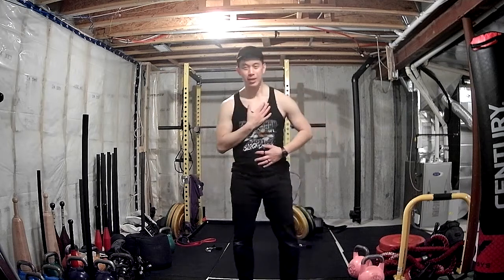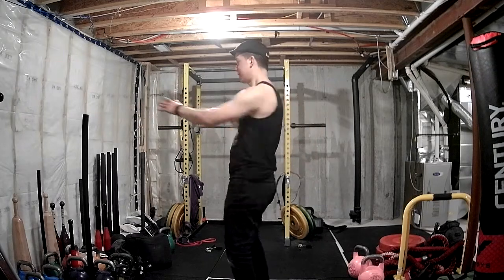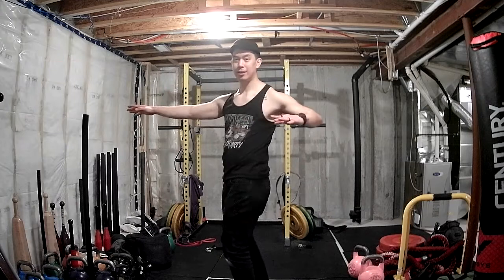We got some flexion and extension when you reached up. Now some rotation. Imagine there are headlights on my hips and headlights on my shoulders — my hips are going to stay facing forward while my shoulders twist. Knees soft, make sure my hips don't twist. I'm going to do these bow-and-arrows: reach back with my elbows, pull my elbows back, but I don't want my hips to turn. Exhale with each twist.